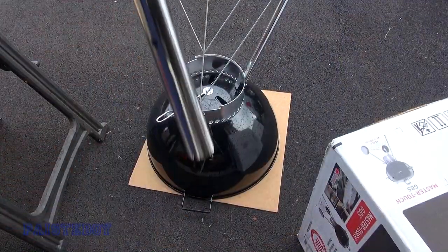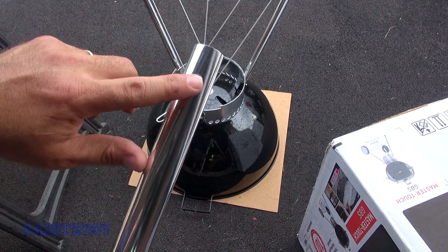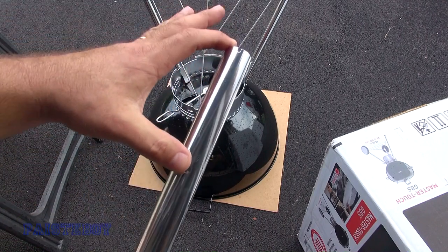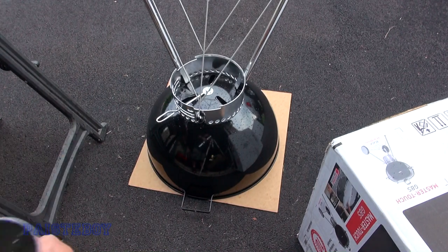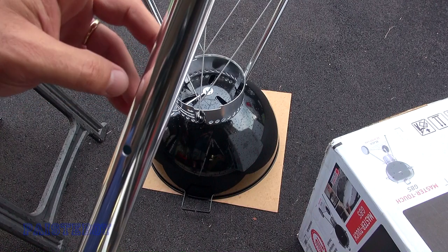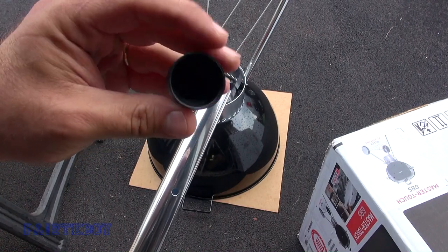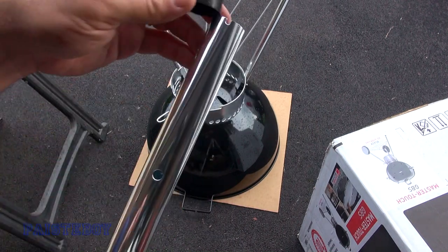On this third leg without the flattened end, one end has a hole about an inch from the end and the other has one about four inches away. Put the little rubber foot on the end where the hole is about four inches away from the end.